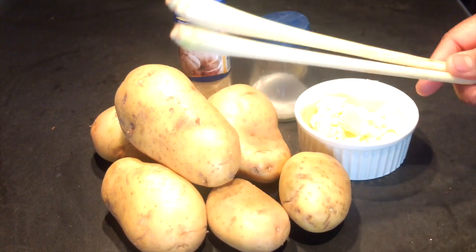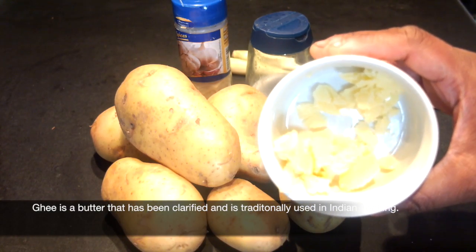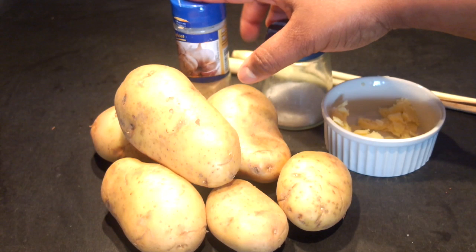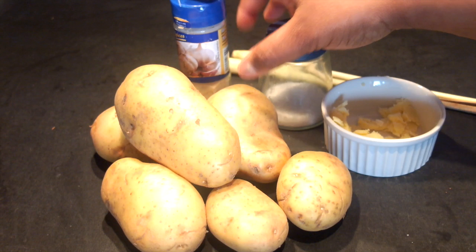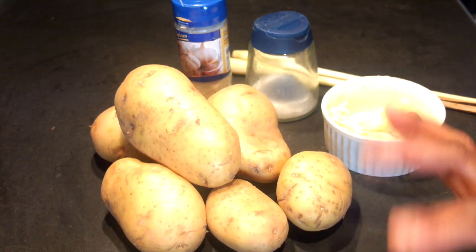You'll need two stalks of lemongrass that I had leftover from a dish I made earlier in the week. You'll also need one tablespoon of ghee, about a teaspoon of sea salt using more or less to suit your tastes, and about two teaspoons of granulated garlic or garlic powder. I've tried roasting potatoes with fresh garlic but it has a tendency to burn and make the flavor of the potatoes too sharp. And lastly you'll need about one potato per person depending on the size of your potatoes.